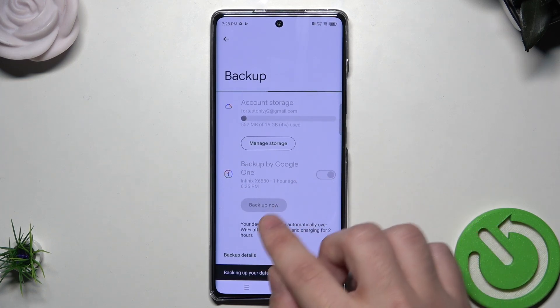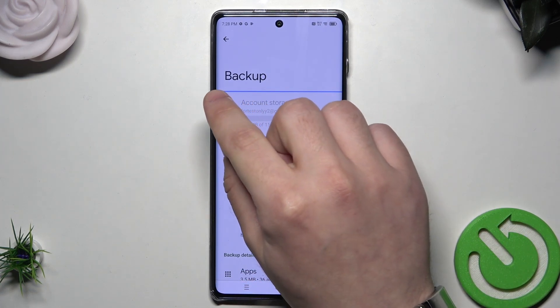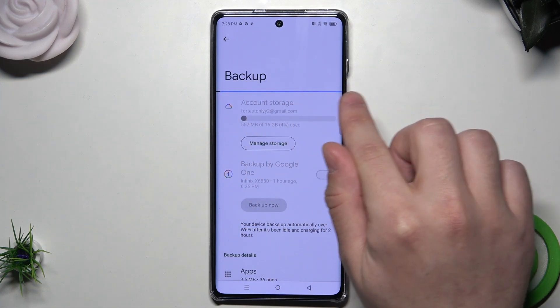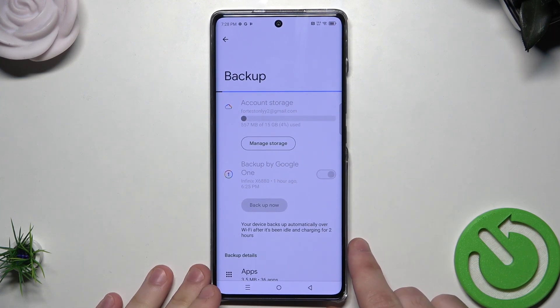Once everything is selected, simply click on Backup Now — this button right here. And now we can see this thin bar below my finger. When it gets to the opposite side it means the backup is made, so let's wait until this bar gets to the end.